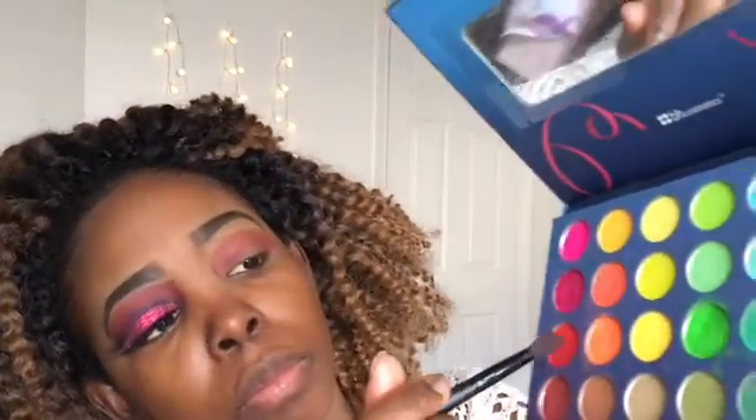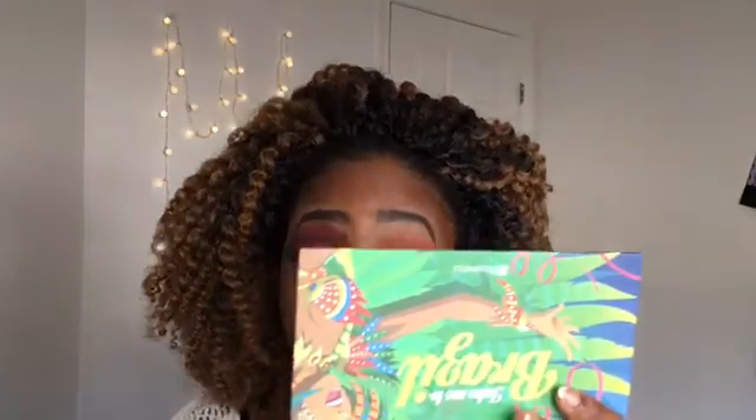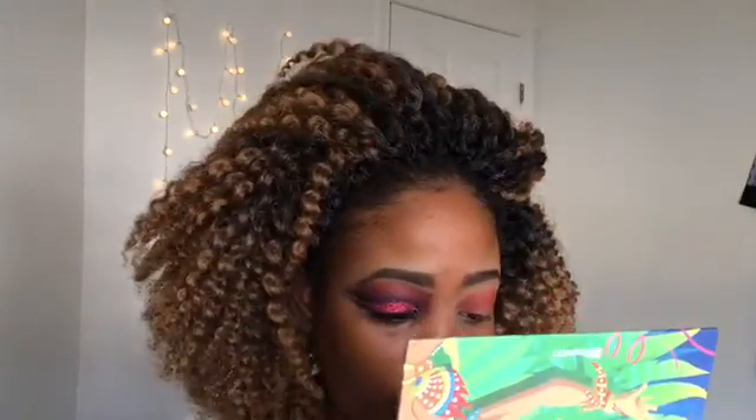Now I'm going to take this red shade and put that in my crease. I just keep packing it on until I like what I see, and then I stop.